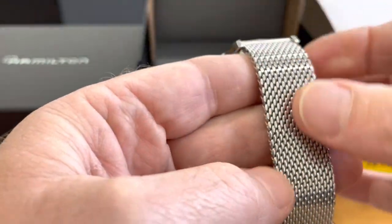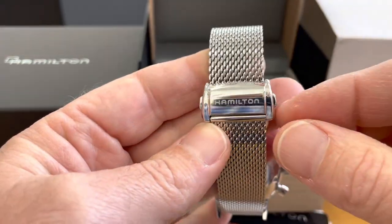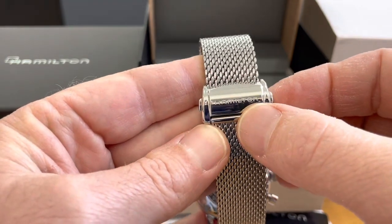The bracelet is a mesh. It's hard to see any scratches on it, except when you go down to the buckle where you can see some scratches right there.